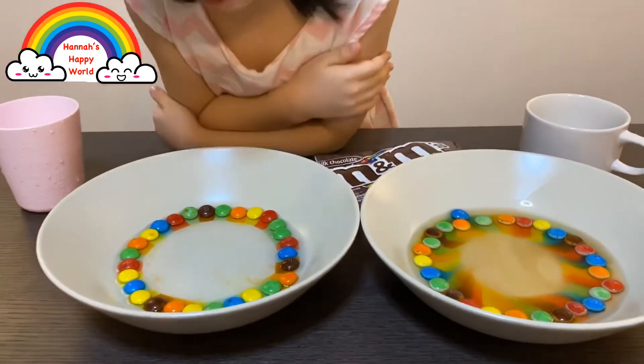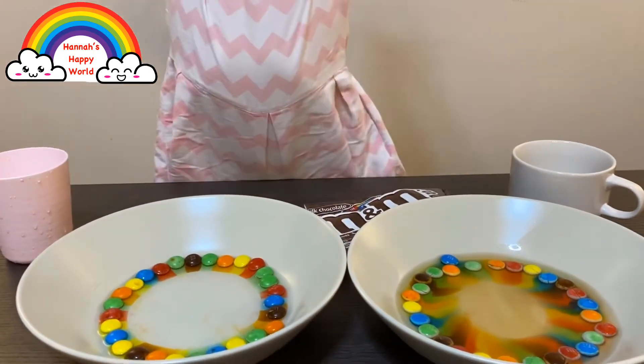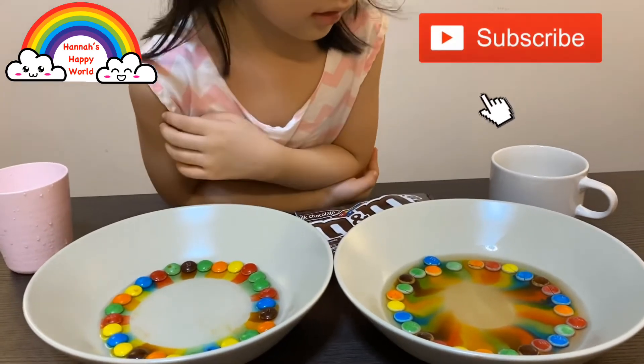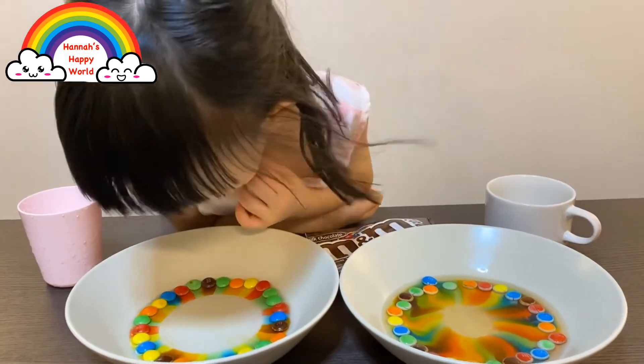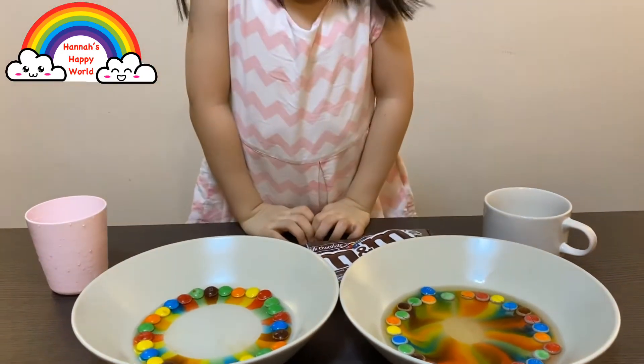Look at the cold water - now it's dissolving faster because I put more water. But I think mommy didn't pour it properly just now. Hannah's one is really nice and gentle. Because mommy was holding the camera, right?